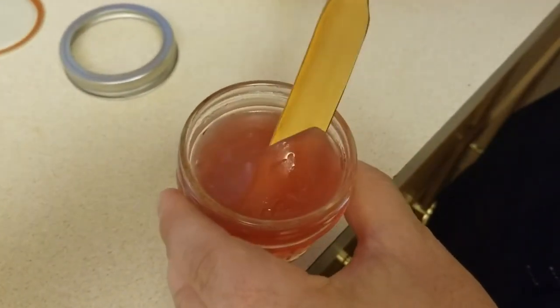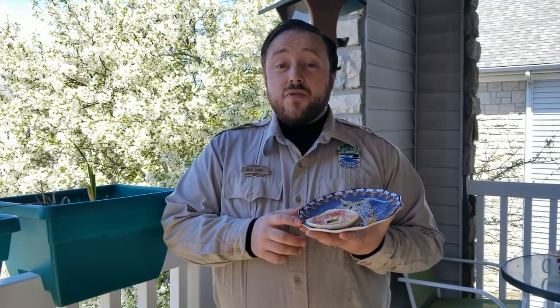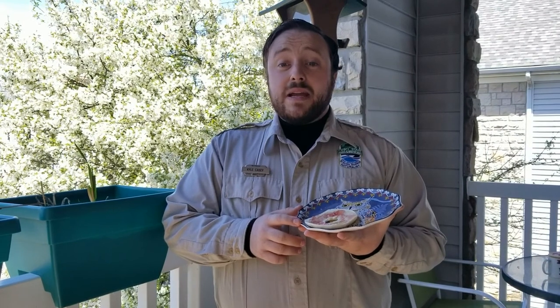And that is how you make redbud jam! I hope I helped to show you something you can do to connect with nature in a way similar to many of our ancestors. This can be something educational, fun, and delicious that can be repeated every year and can even become a fun family tradition.